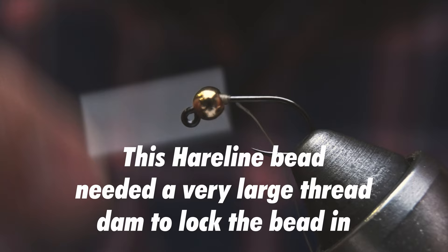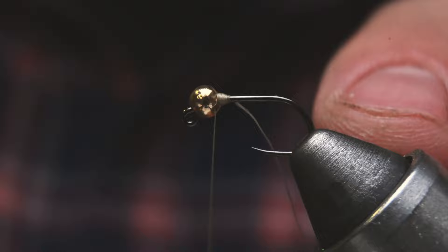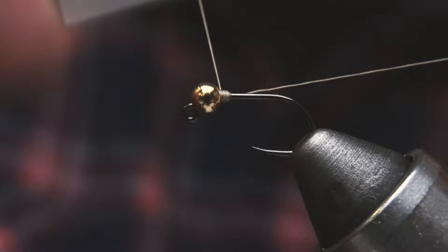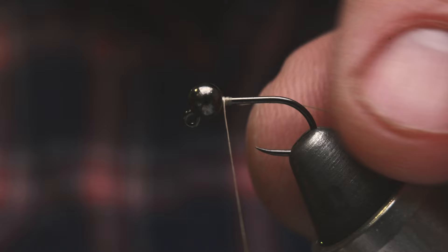Narrow gaps don't just make your fly sink faster — they also make the beads much faster to lock in, needing fewer thread wraps. If the beads are sloppy, it can take 15–20 wraps to lock them in, wasting thread and your time. With tight gaps, you can lock a bead in with about 5 wraps. This is great for many patterns where thread buildup behind the bead can be a problem. Less buildup gives you more room to tie in bulky things like soft hackles or a dubbed collar.